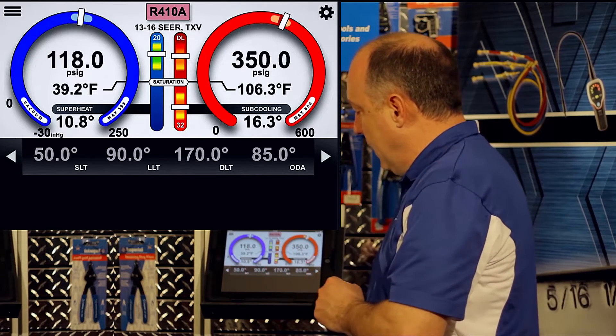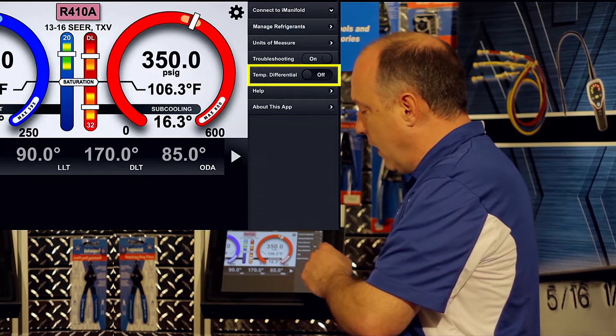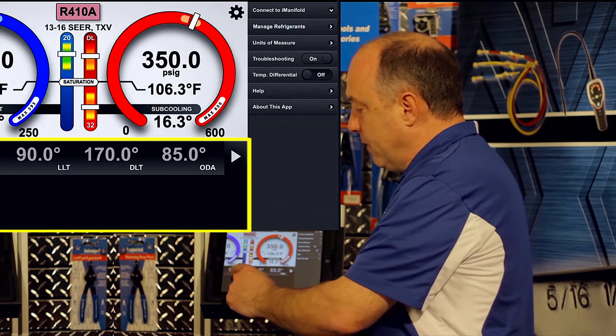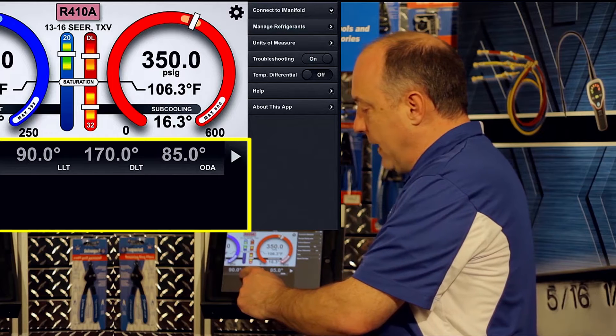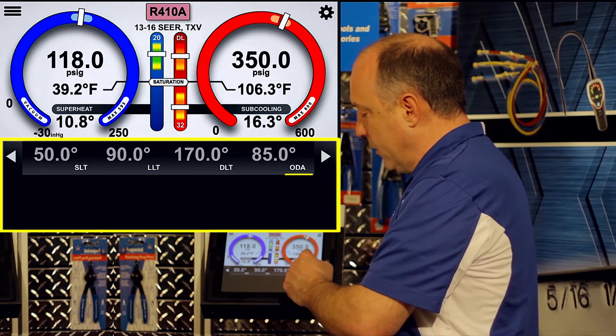So if you sweep over to the left and open up the settings menu, you have the opportunity to turn differential temperature on or off. If you look down at the bottom of the screen right now, you'll see that we have the probes mapped for the suction line, liquid line, discharge line, and outdoor air.